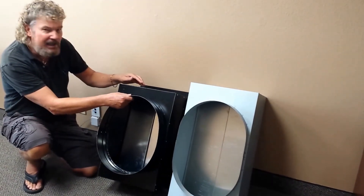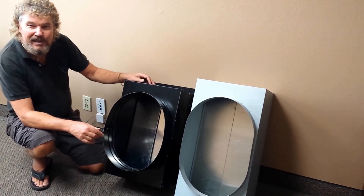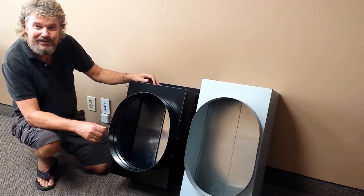I hope that was helpful in making your decision between the QuietCool and the Centric Air. If you have any other questions, please get back with me. My name is Mike, I'm with Factory Fans Direct. Thank you very much.